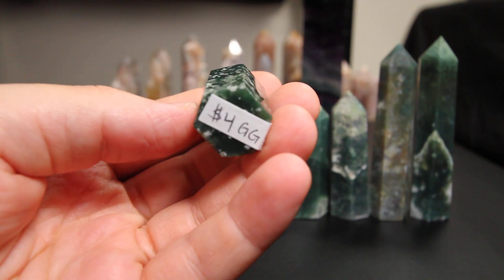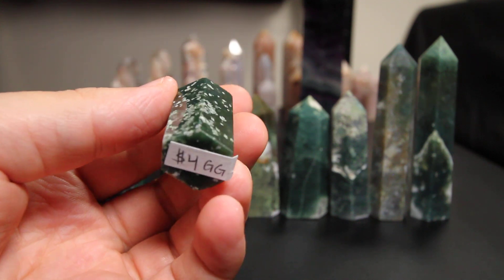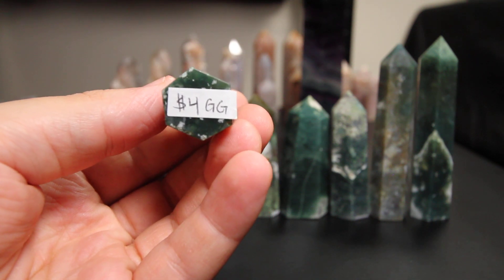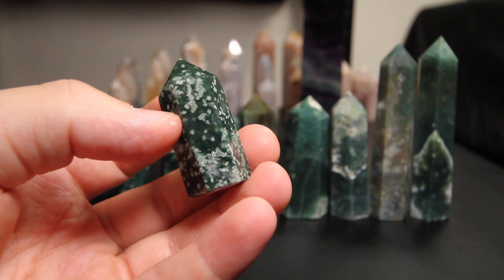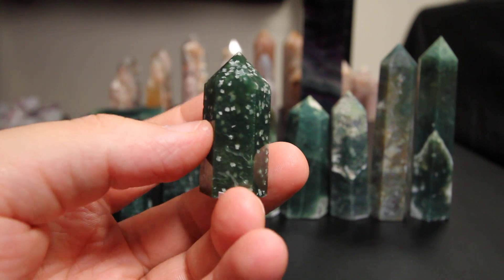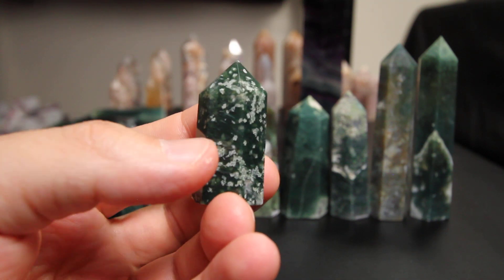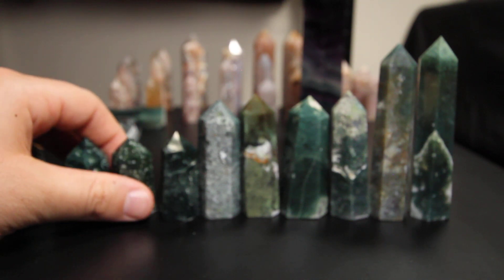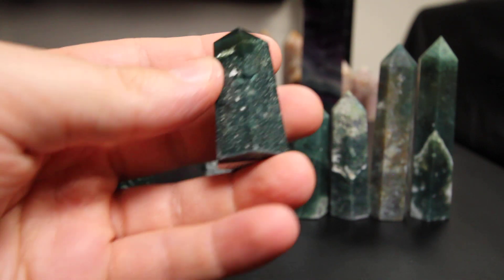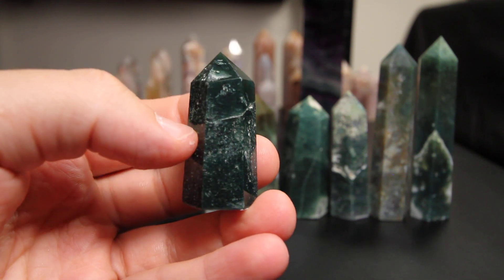This one looks like a dalmatian agate — I'm gonna call this one a dalmatian agate. But really it's moss agate guys. This one's four GG, and it's got a lot of cool dalmatian-like inclusions. Very nice piece guys.